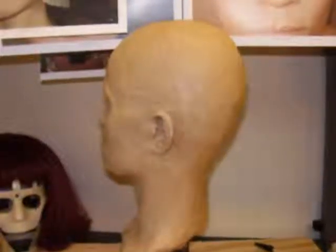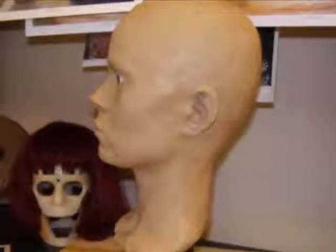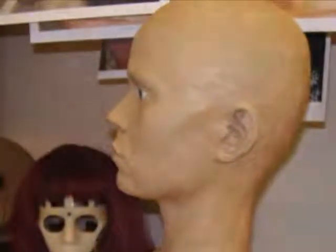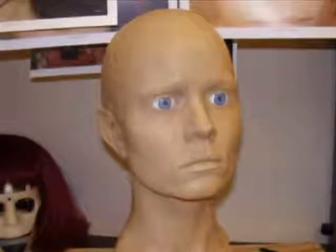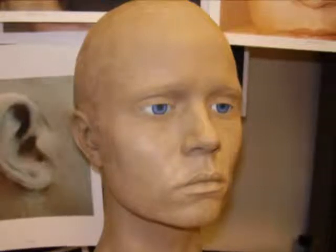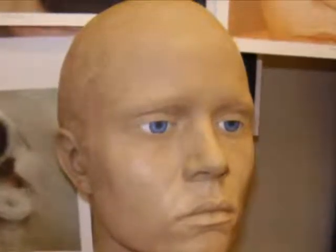I've started adding material to the back of the head, building it out with no real reference other than the thickness of my own head. A side view shows the neck is unfinished towards the back but the ear looks okay. The nose is looking pretty good, the right ear still needs quite a bit of work, and the lips are good. A frontal view of the lidded eyes shows the right ear still needs work to match the left ear.